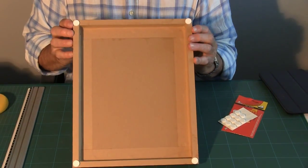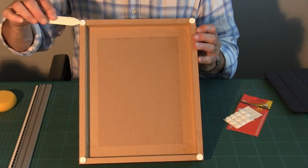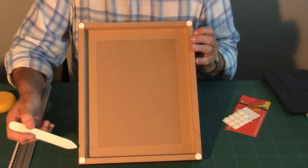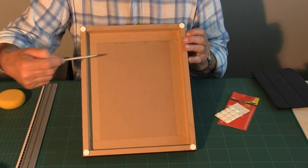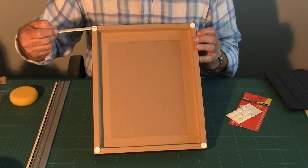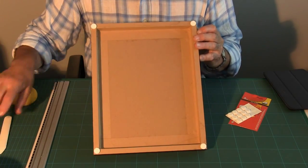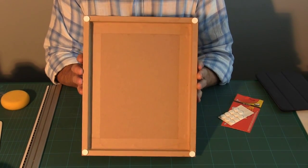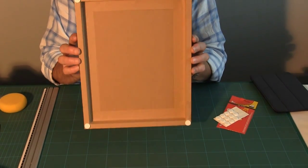Bearing in mind that in Italy, the hanger comes from the centre, so you would need two bumpers at the top. In the UK we have a hanger at each side with a cord across, so you don't need bumpers at the top — only at the bottom. Those bumpers don't mark the wall and they allow for free air flow around the frame itself.